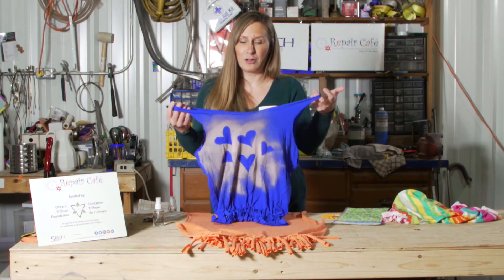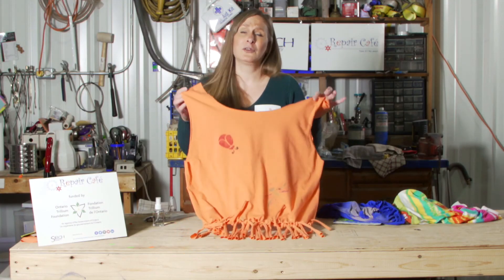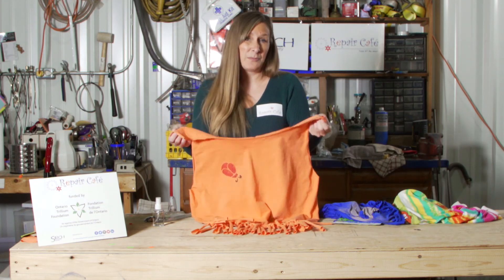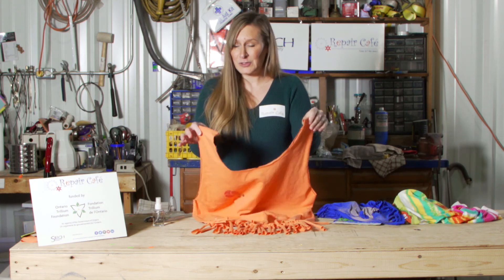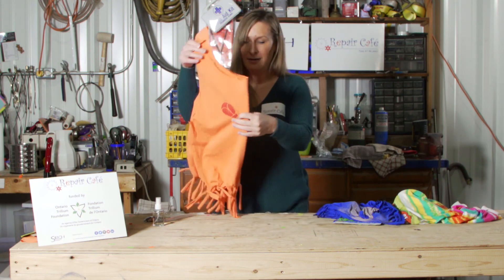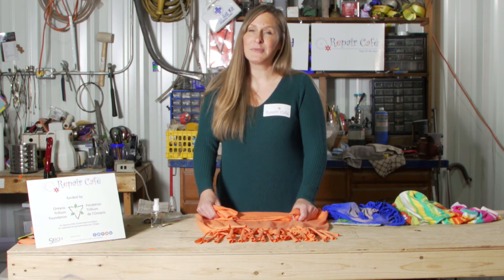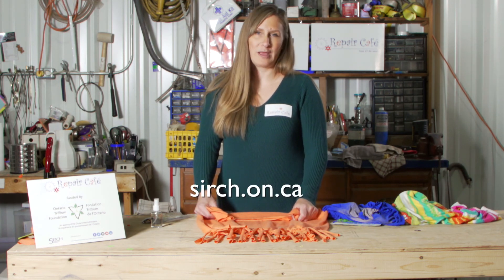And there you have it — a really cool upcycled project that you can make out of an old t-shirt that has a stain or a rip and can't be donated. Or you can get a t-shirt from any thrift store in Haliburton or Bancroft, and you can make a really cool bag. For more of our Repair Cafe videos, make sure to check out our social media platforms and the link below for our website. Thanks so much!